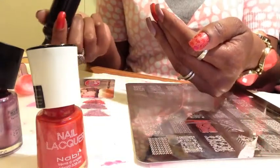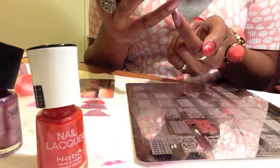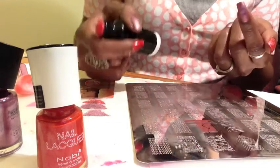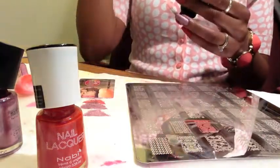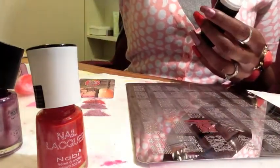I'm going to go ahead and finish doing the rest of the stamping off camera, then put a matte top coat over the Matinee nails except for this one — I'm going to keep that one glossy. I'll finish the rest off camera and then show you still pictures of the finished design. Thank you for watching and stay polished at all times!